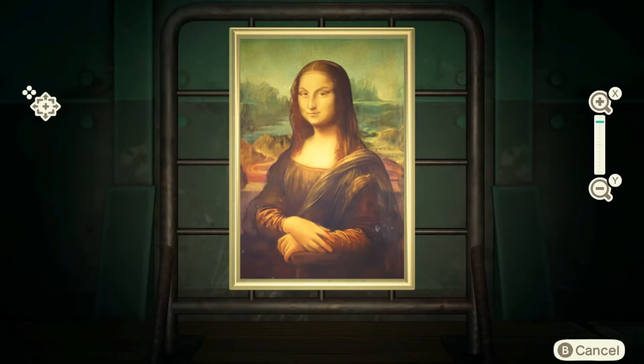Welcome to another episode of 'will red rip us off or not' — and yes he will. This is a fake. This is the famous painting, and the way you can tell the difference is the fake has eyebrows, the real one has no eyebrows. So pretty easy to determine the difference. Once again, this is a fake. Hope this helped you out in determining the difference, and we will see you in another video.